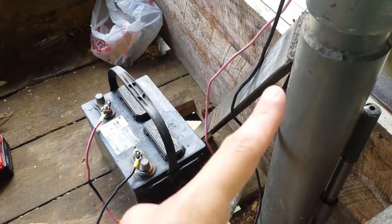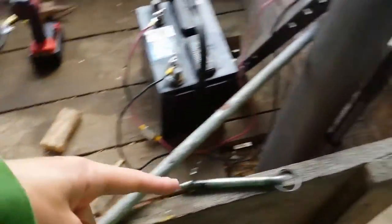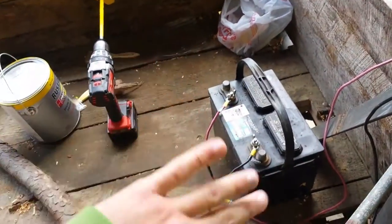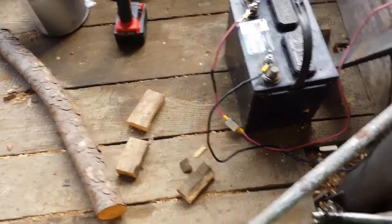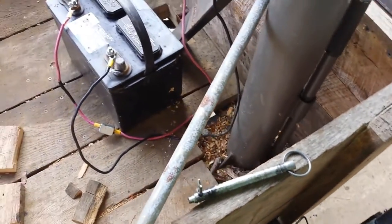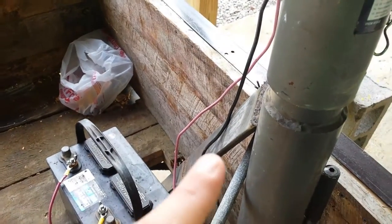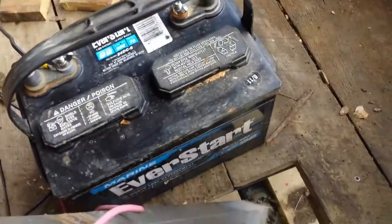Maybe I'll weld in another piece, maybe not. For all of that to bend, I'd have to literally take this corner of the trailer and bend the whole thing, and I don't think that would happen because we have this jack out here. I think this will be a big addition. I welded it up top here and tied it in to the main tube for the trailer.